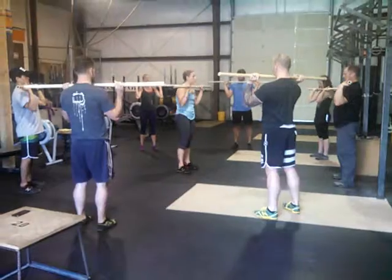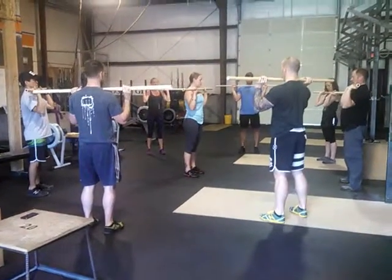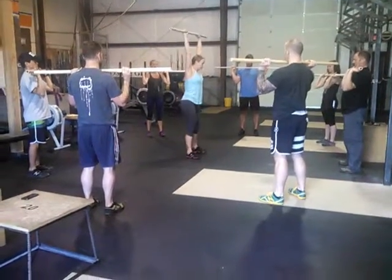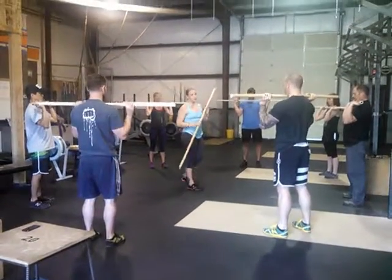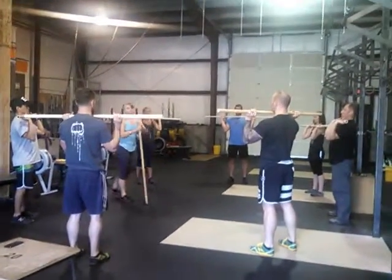Watch where Jeff is landing with that weight over the head — it's out over the toes. Don't be afraid to correct that right away. We're not doing anybody any favors by being too nice. Be relentless.